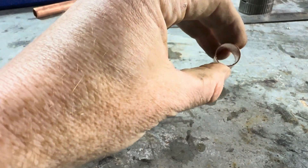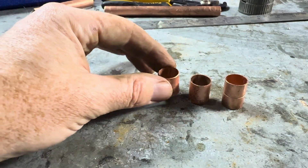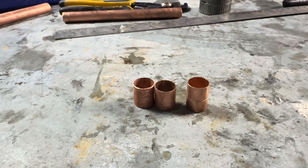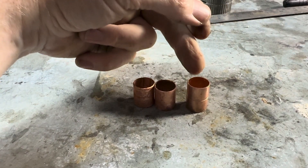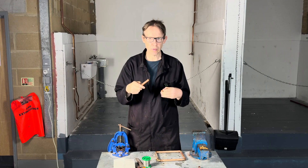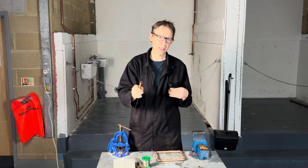So that was the adapted one we filed out, that was the swaging tool one, and that was the tube expander one. The adapted one is probably going to be the best to use because it's a bit longer, so there's a bit more surface area. Now you know all about slip couplings — it's your turn to make one and have a go at the exercise.